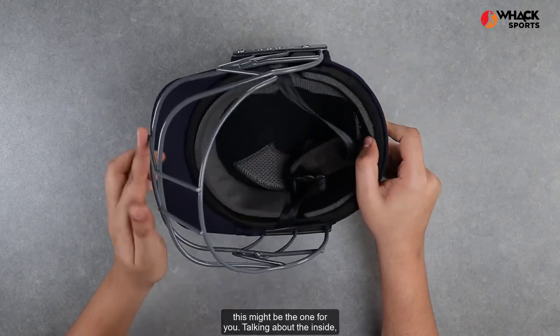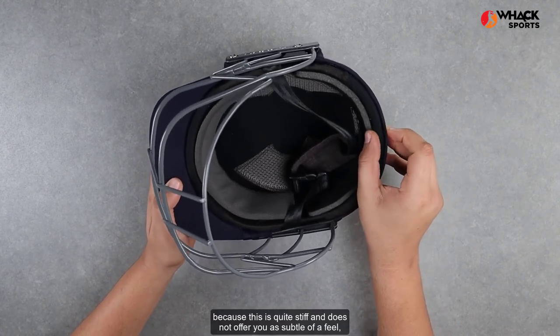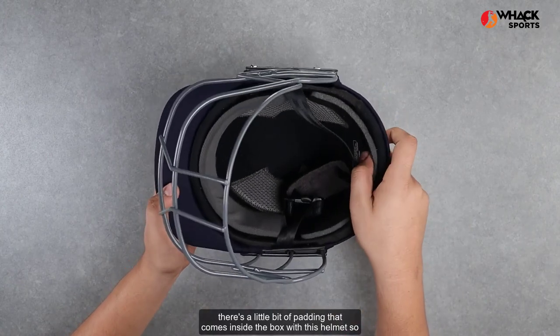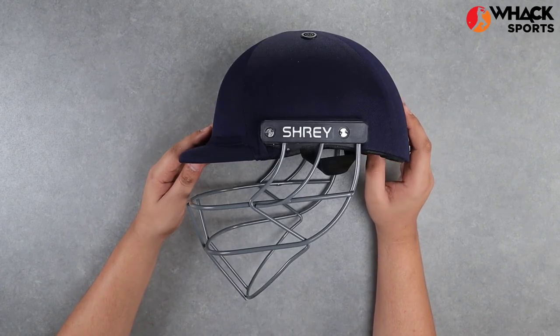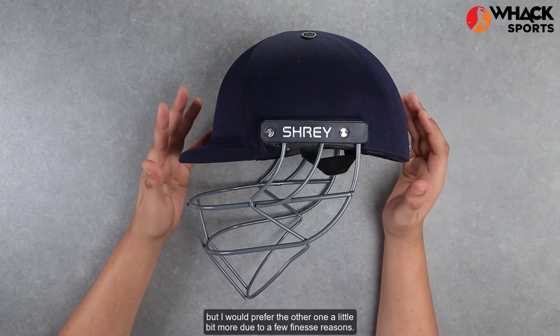Talking about the inside — because this is quite stiff and does not offer you as supple of a feel, there's a little bit of padding that comes inside the box with this helmet, so that wearing it is a little bit easier. All in all, a decent entry-level helmet comparable to the Missouri C-line, but I would prefer the other one a little bit more due to a few finesse reasons.